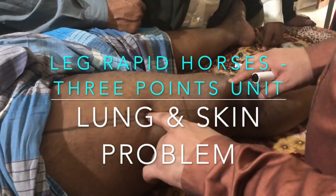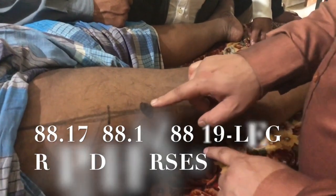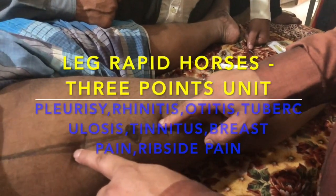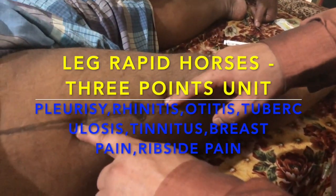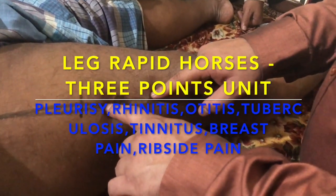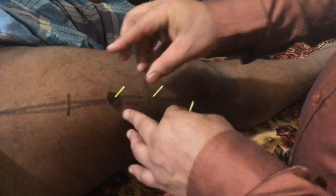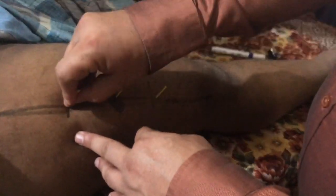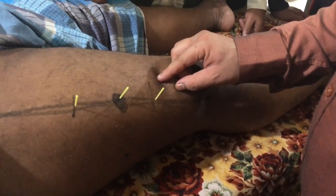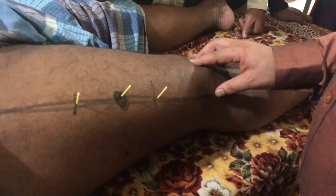These three point combinations are very wonderful for all problems related to the lungs, and we know lungs treat skin disorders. So these three points are very good for lungs as well as the skin — treating problems like pneumonia, asthma, bronchitis, and any lung condition, as well as skin problems like psoriasis, eczema, or any skin condition. We can put needles here — one, two, and three — 1.5 to 2 chun needles. These are the three point unit, very wonderful for treating all skin and lung disorders.